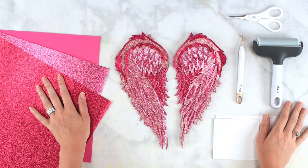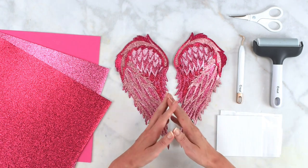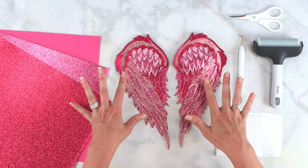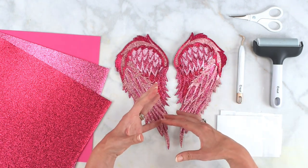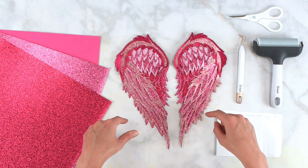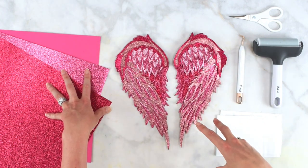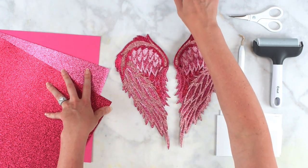Hey there, guys. This is just a quick look tutorial at another one of my angel wing mandala designs. For a more in-depth tutorial of my angel wing design, Design Space setup, and how I use them in a shadow box, make sure you visit the link below in the video description — you can find that longer tutorial there. This is just going to be a quick look.